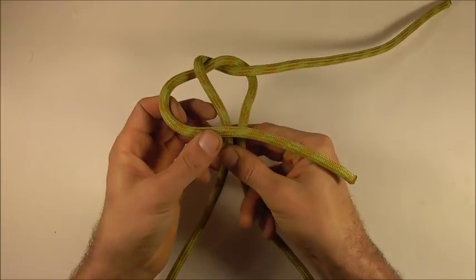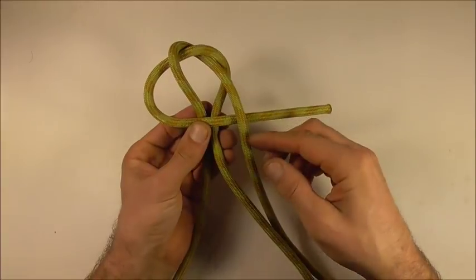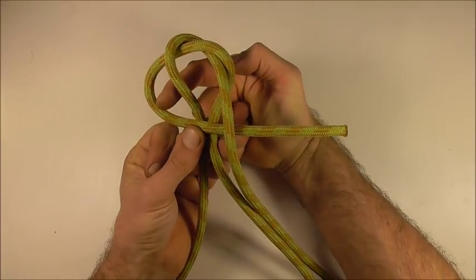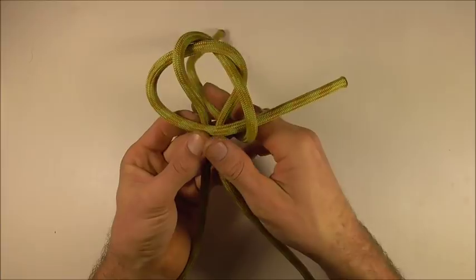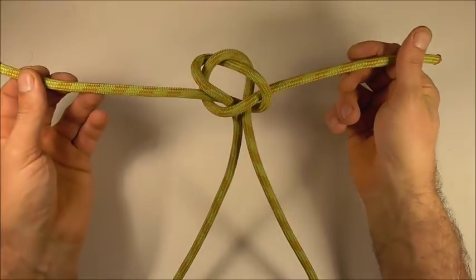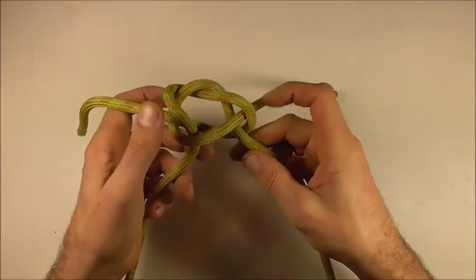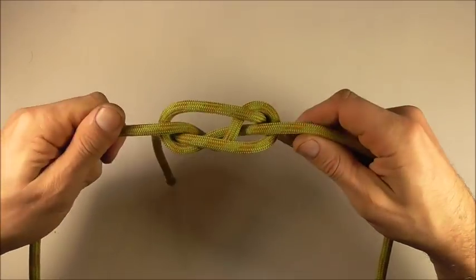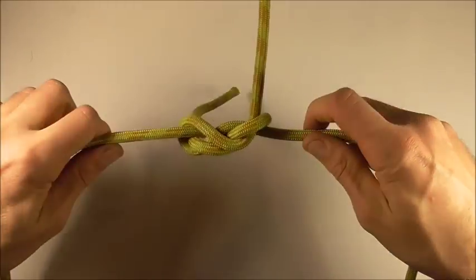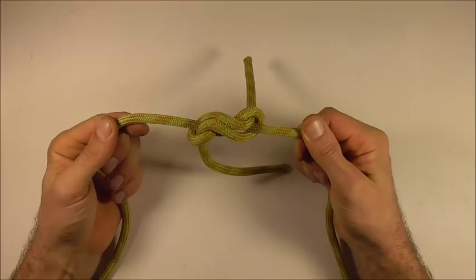I'm going to take the left strand over both of those ropes, the right strand over that, and I'm going to take that behind and up through that left loop. We can just draw that together a little bit and then we can grab our standing parts and pull, and the knot will capsize into our violin bend.